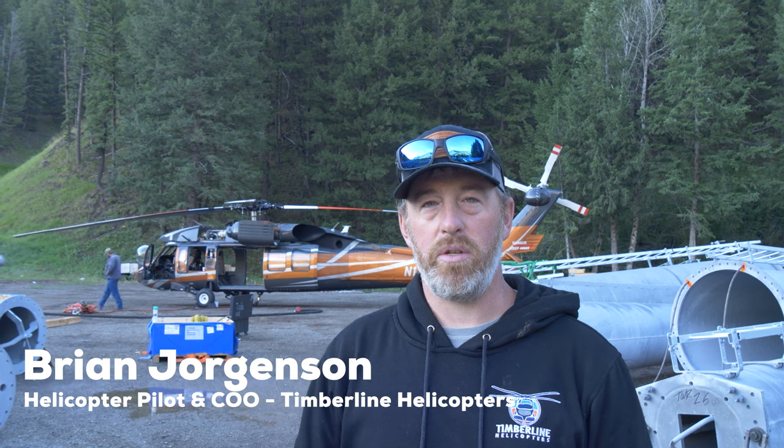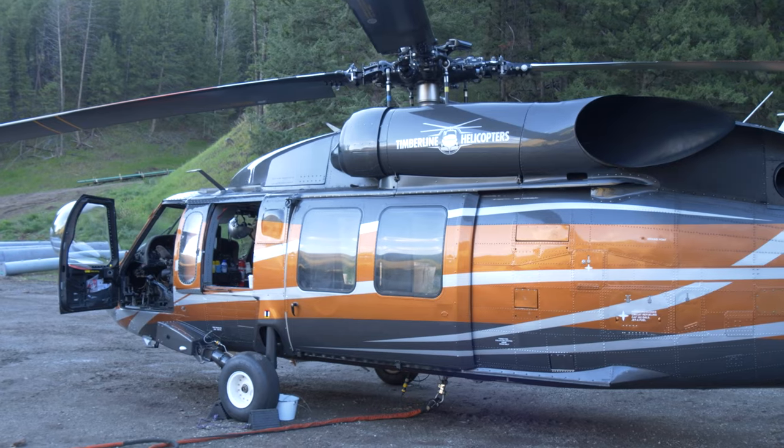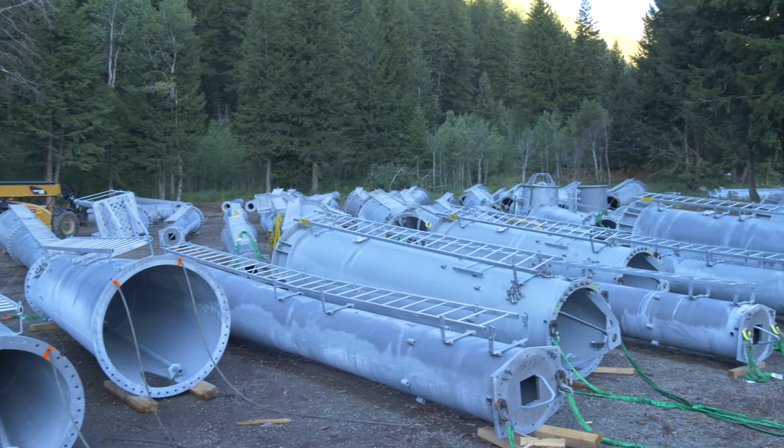My name is Brian Jorgensen with Timberline Helicopters and we're here in Sun Valley getting ready to stand up some towers for the new Challenger lift. This is a UH-60 Blackhawk — an ex-military helicopter. It spent 40 years in the Army and we've had it for about two and a half years now doing this work.